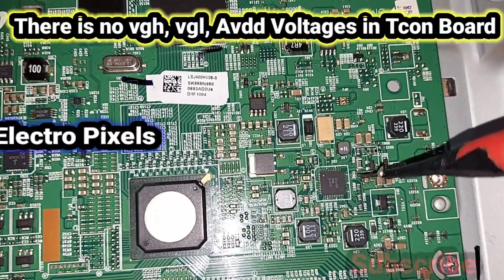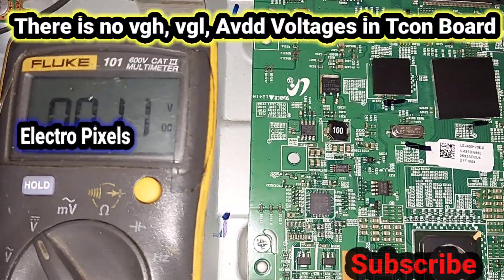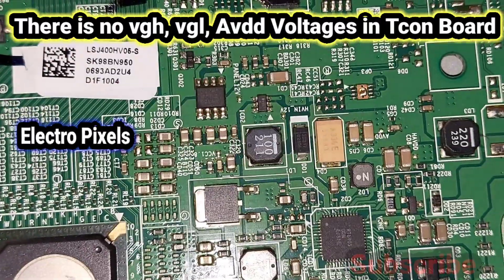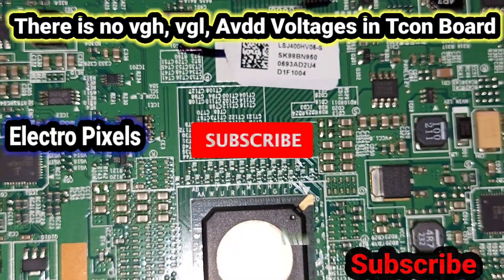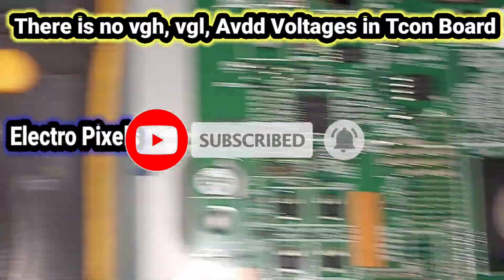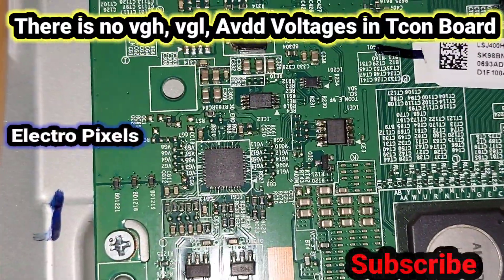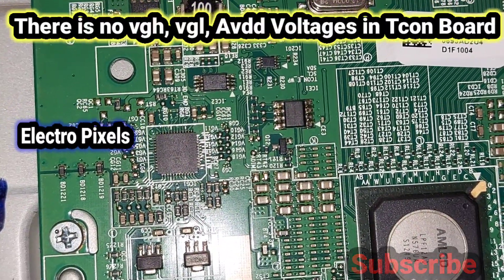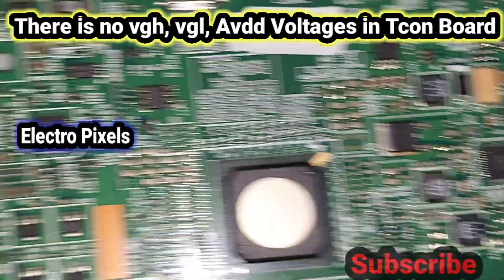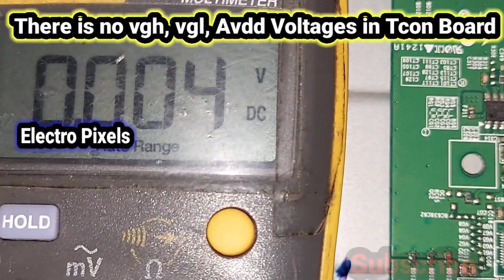While checking the VGH point, I found there is no VGH voltage present — the VGH voltage is missing. Also checking AVDD and VGL, those voltages are also missing from the T-con board. So VGH, VGL, and AVDD voltages are all missing from the T-con board, which is causing the no-display complaint.